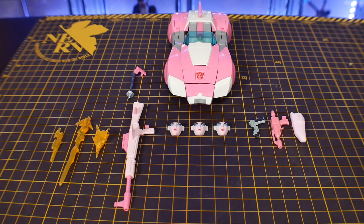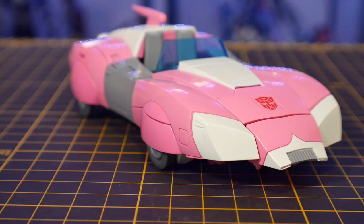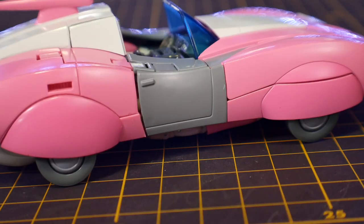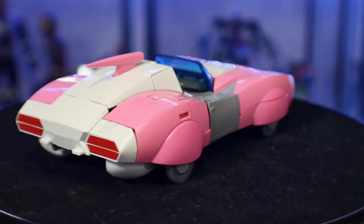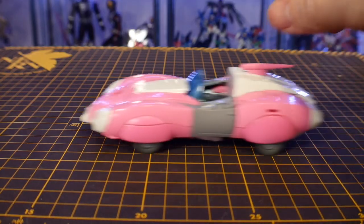Straight out of the box we're going to have the alt mode, so I'm reviewing this first then we'll get into robot mode. The alt mode looks fine — I love the pink, it's very bright, the white looks great, and it has a very glossy sheen to it. Looking on the inside of the dash you do see some details as well as some color application. Overall it looks great — a little bit of gray that I love, which breaks up the pink and white. There's a clear blue windshield. It's a Cybertronian race car or sports car and it does its job. Looking everywhere except underneath, you're gonna see a really good alt mode — underneath you just see all of the legs, arms, and hands, but that's Transformers for you.